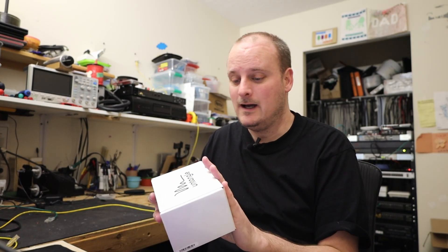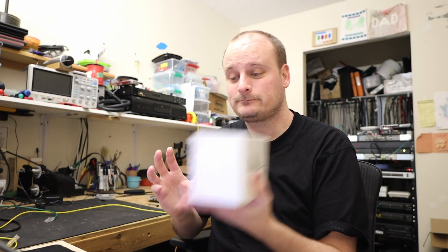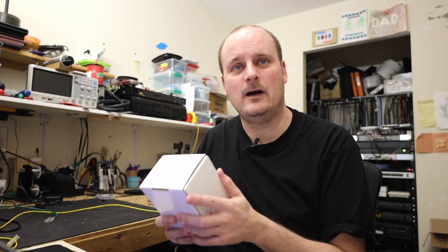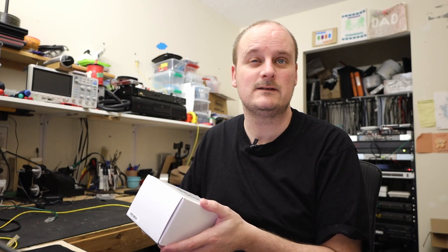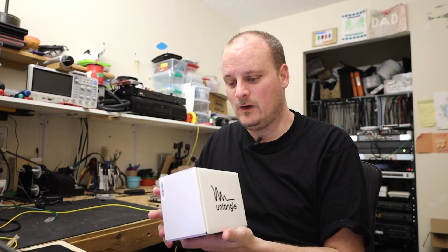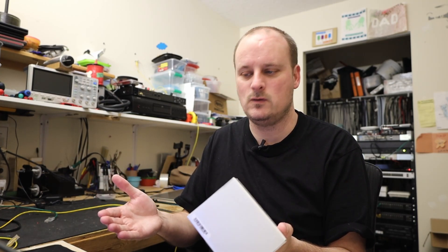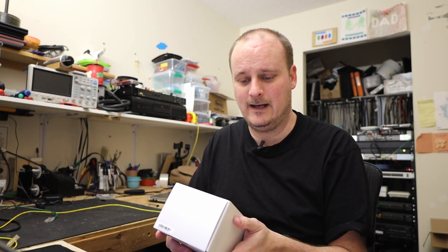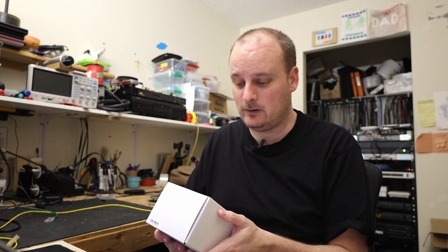I'm going to follow the instructions they send you, because that's what everybody says to do first. I got this from Untangle — I reached out and said I really want to review one of these, and they said sure, absolutely. So I'm going to go over the basics, show you what it is, walk you through adding it to your portal, test it out, and see what it can do.